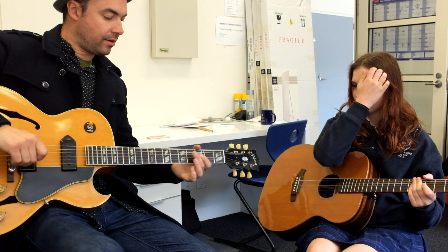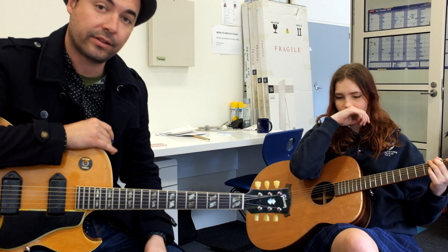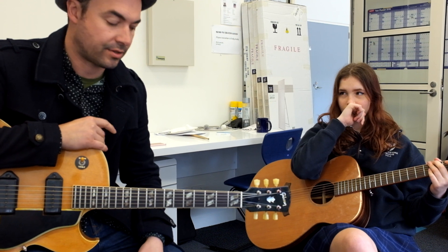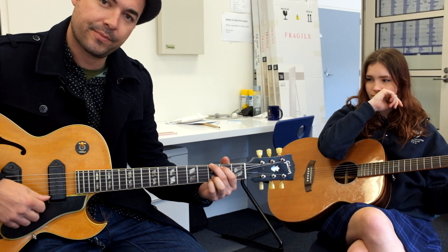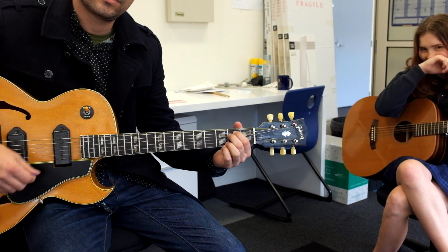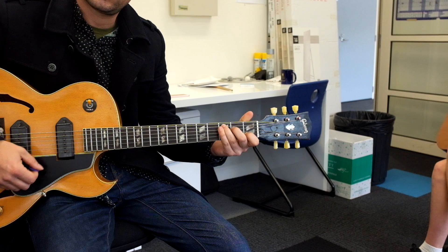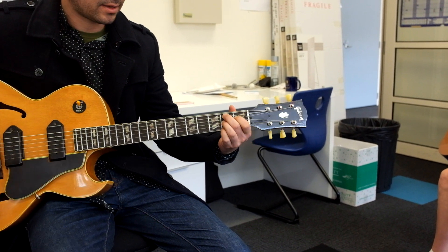Here in the music office this morning, just a quick lesson on Hallelujah chords and the form of the song. For guitarists, the chords you'll need will be G, E minor, C, D, and B7.